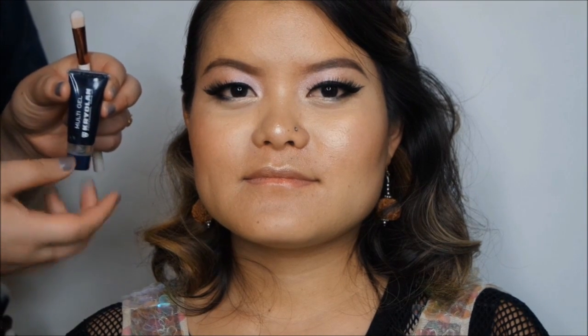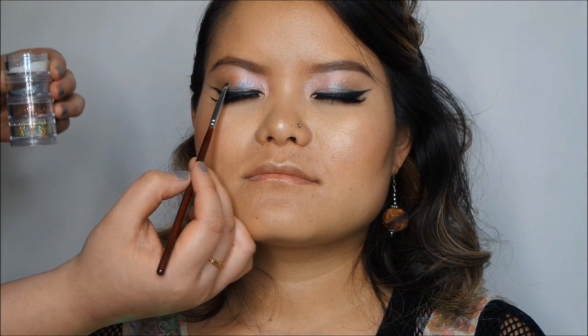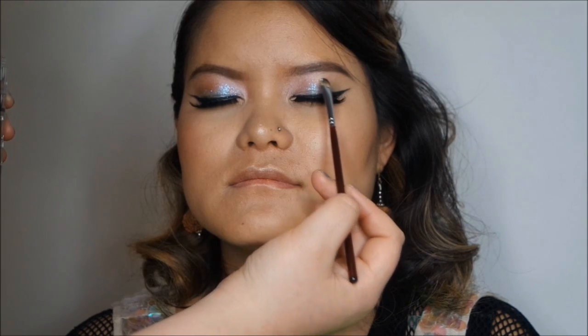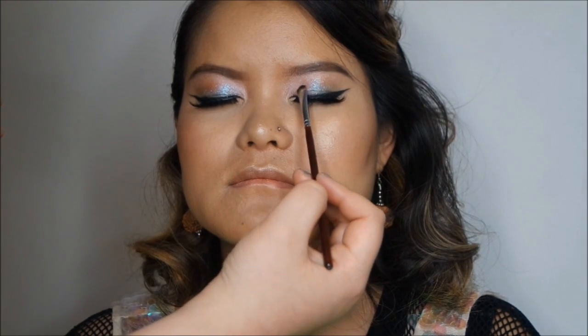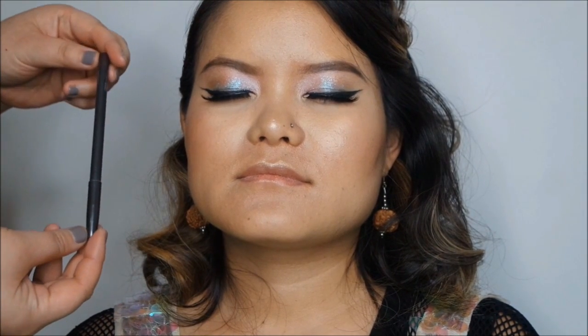Now I'm going to add some glitter onto the eyelids. I'm using the Multigel by Krylon first as a base, and the glitter I'm using is by Stargazer.